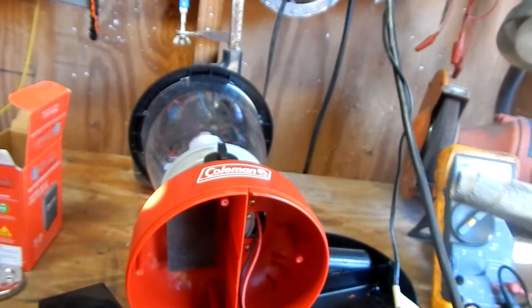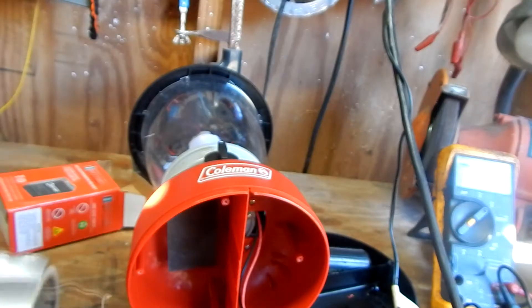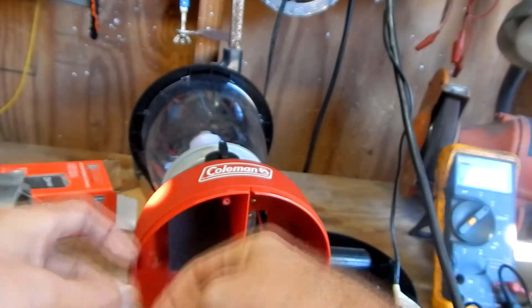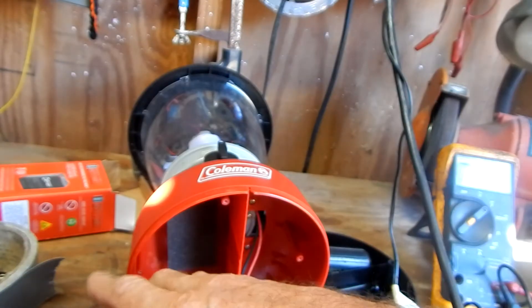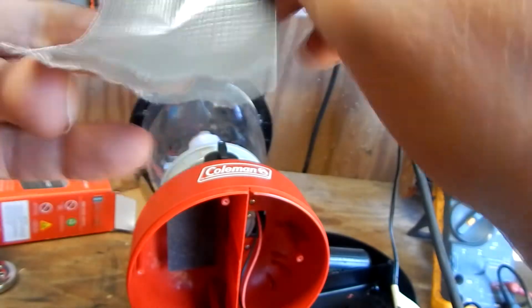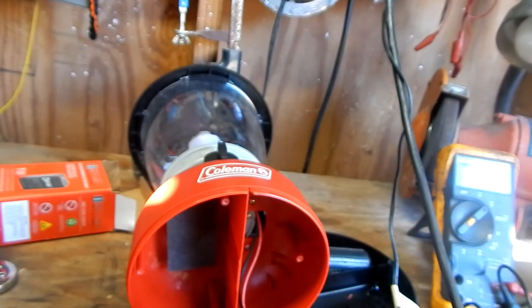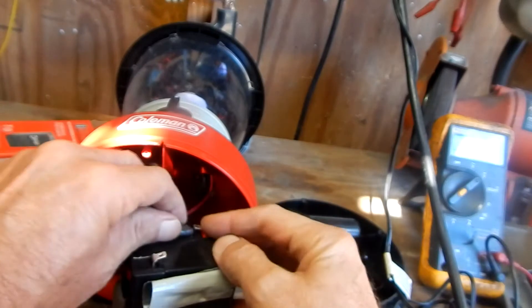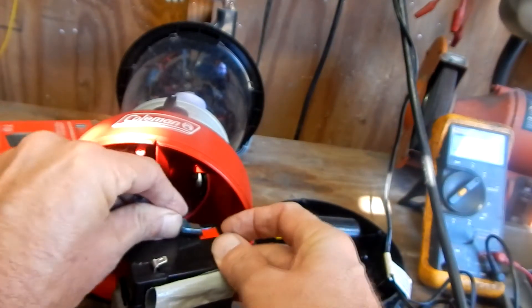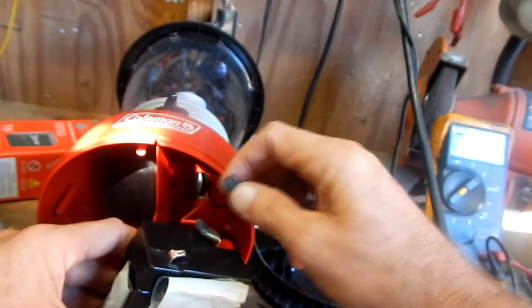On my old battery I had little spacers stuck to the side to make sure it was in there nice and tight with no movement. I couldn't remove the old spacers, so I'm taking duct tape and rolling it up to the same thickness as the original spacers and sticking it on the side of the battery. You want a good tight secure compartment for that battery. Making sure you hook red to red and black to black — you don't want to cross these terminals or you could have a fire, blow up your battery, or cause serious harm.